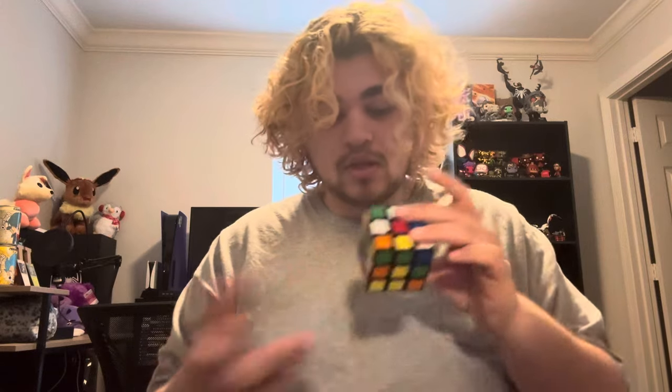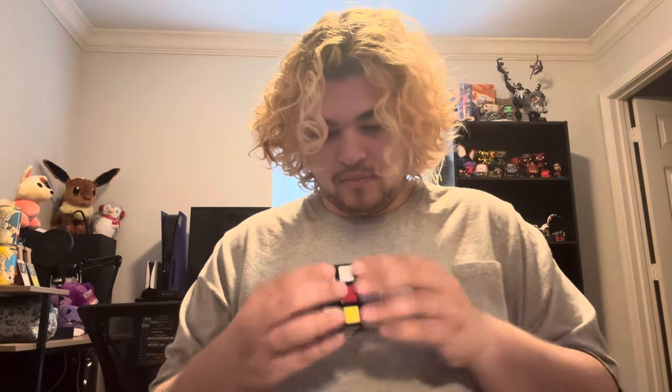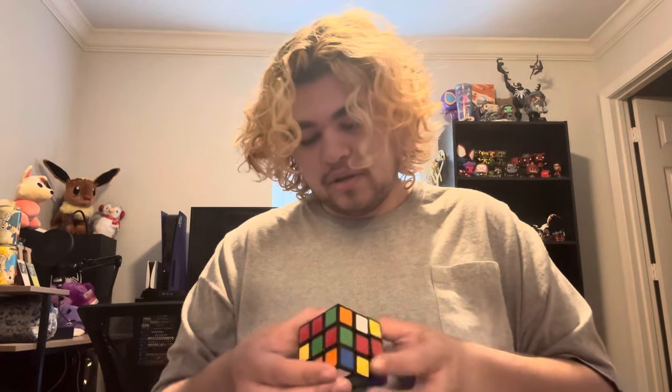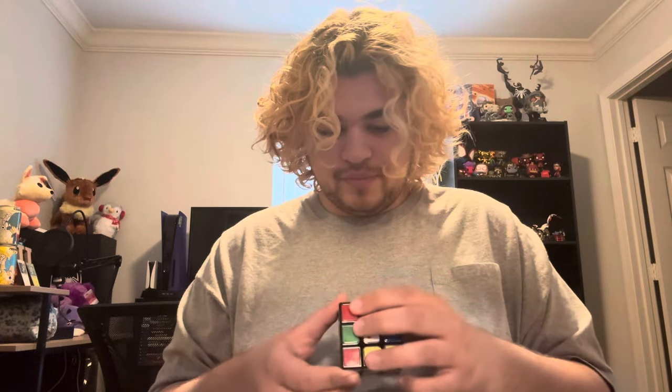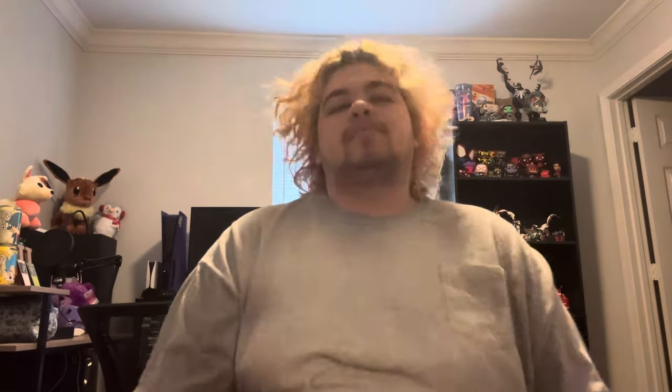The 2x2 was definitely easier — I solved that one in 10 seconds. If you watched the video, you would know. We're making progress. I'm just really bad at puzzles in general because I'm literally an idiot. Like, if you didn't know that about me, I'm an idiot — nobody believes me when I say that. My brain just doesn't brain.